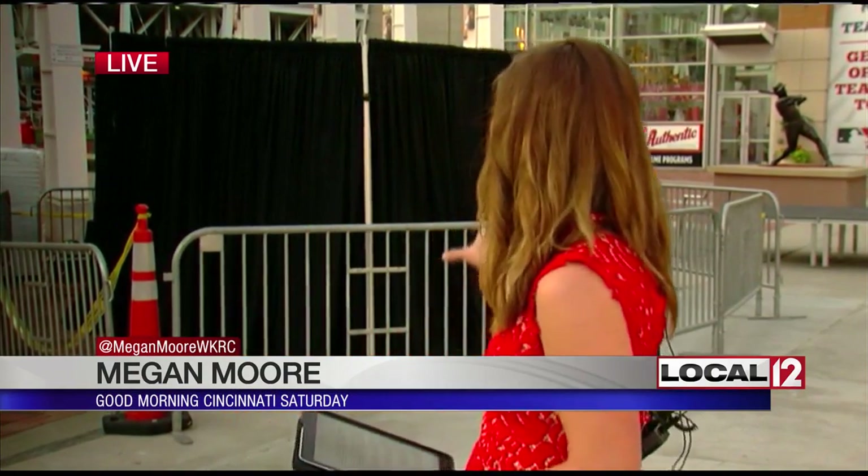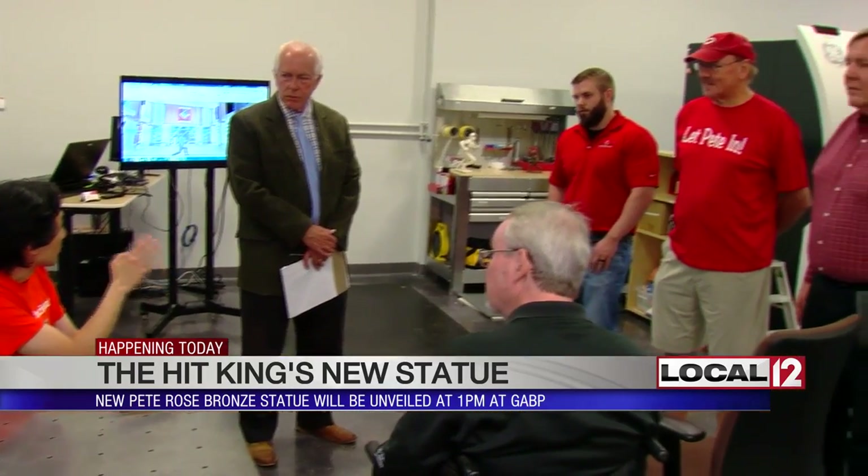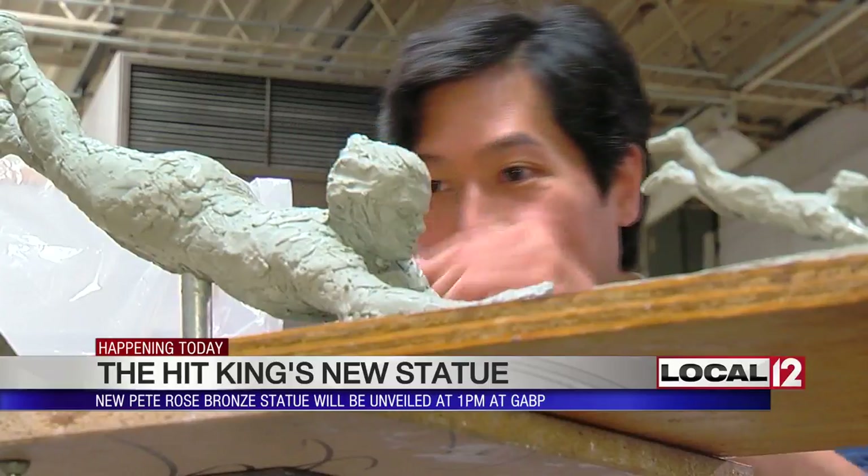It's right there behind this barrier here where you'll get to see the Hick King's new bronze statue — that's going to be unveiled at 1 o'clock this afternoon. Pete Rose will be here along with several of his Big Red Machine teammates. There was a lot of thought, hard work, and really genius engineering that went into creating Pete's famous flying headfirst slide.